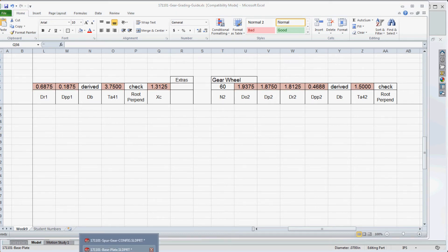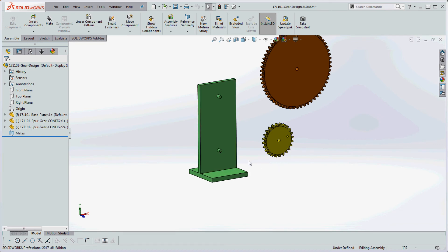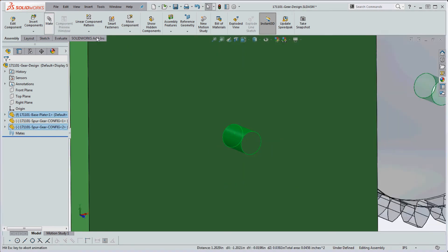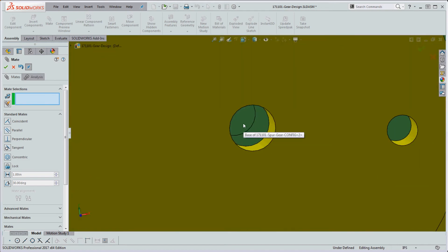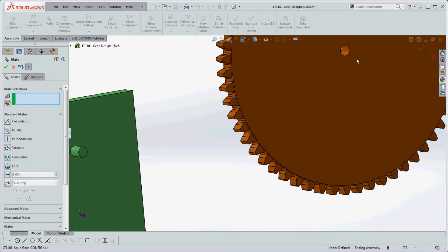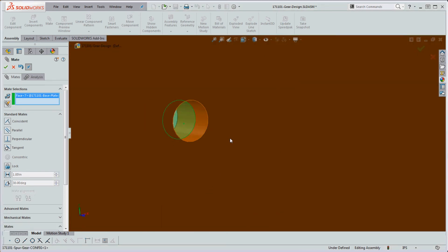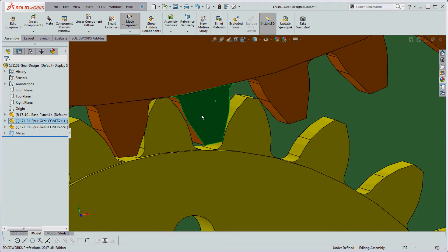Let's go back to SolidWorks and see what the assembly looks like. Here's my base plate with the pin, and my gear wheel. I'll go ahead and mate these: click on this surface and that surface, go to the mate tab, confirm with the green check mark. Then select the next pair of surfaces with the mate toolbar still open, confirm, and repeat for the remaining surfaces. That locks everything up so we have our gears in place.